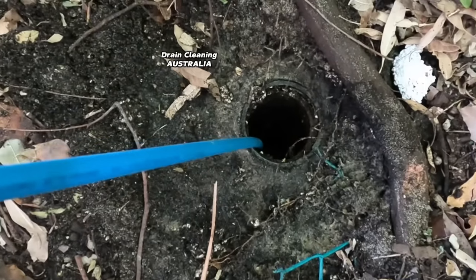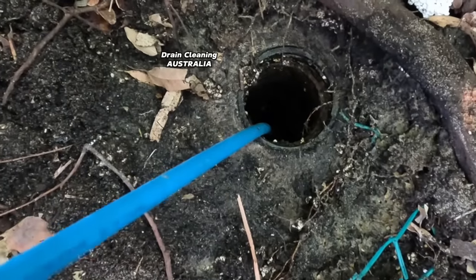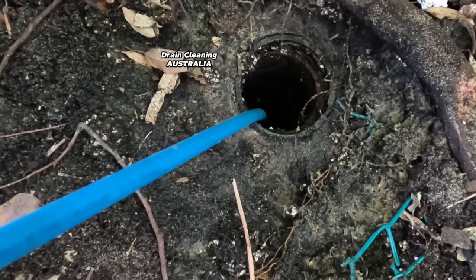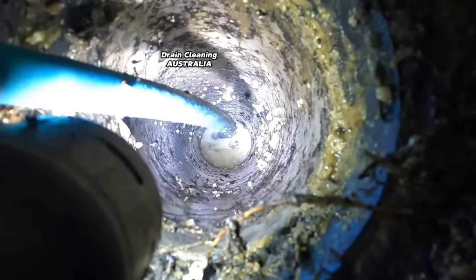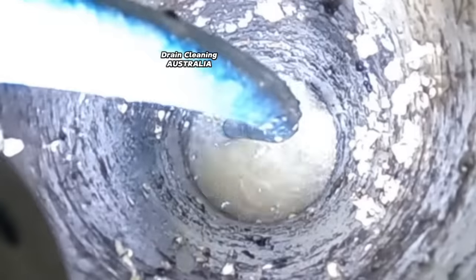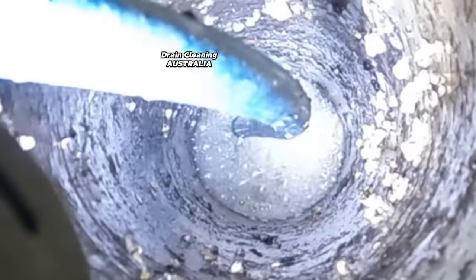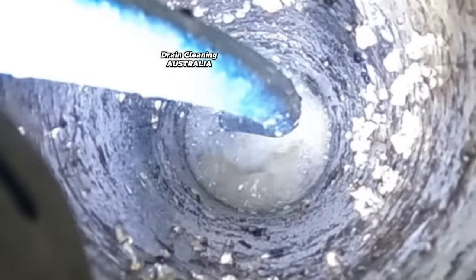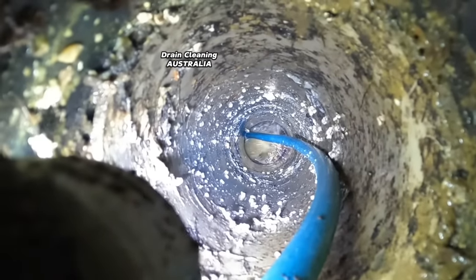We are so close guys, and once we clear this we'll put the camera down to make sure she's nice and clear. Let's get a little bit closer to the action again. These tree roots must be bloody thick but this turbo nozzle is going to save the day. It really is like fishing, this jetting business - when you're onto something you can feel it. I reckon we've got a big tree root that we're just chewing through right now. Hang on a second - we've got it! You little ripper!